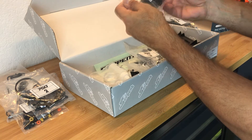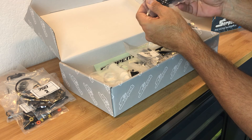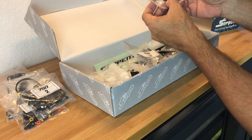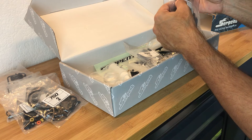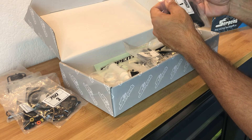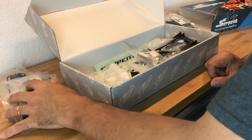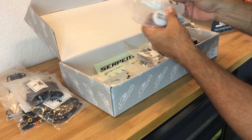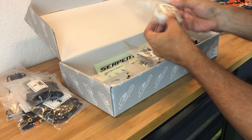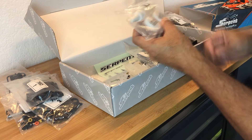Bag number one - I guess this is where we'll start. It's got some suspension arms, some little shims probably for the shocks, the pins for the arms, and all of this is probably for the caster adjustment. We've also got all our oils in one bag: 900 CST shock oil, 80,000 diff oil, and 500,000 diff oil.